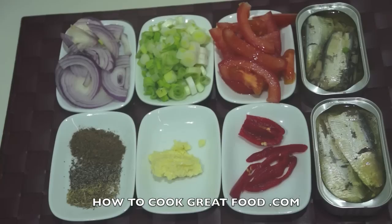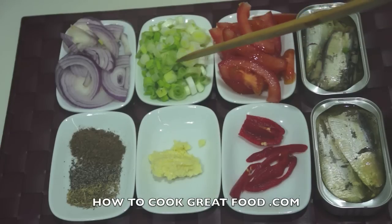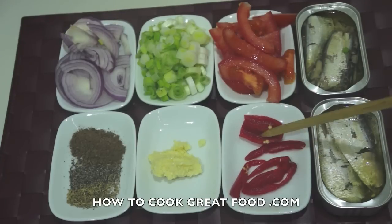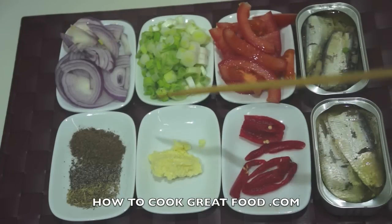Let me run through some ingredients. I've got two cans of sardines — try and get them in sunflower or olive oil, much better. I've got a tomato sliced, scallions or spring onions just sliced, a red onion — you can use white if you want — again sliced, and a scotch bonnet pepper, add as much or as little as you'd like.